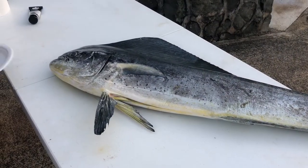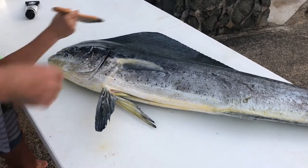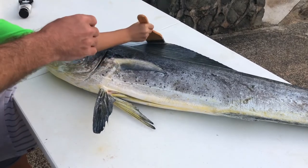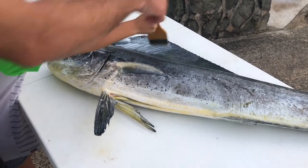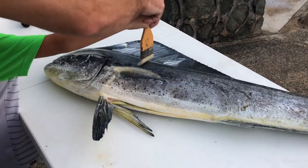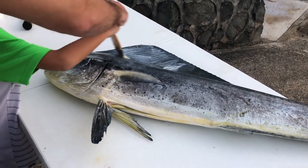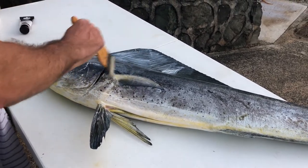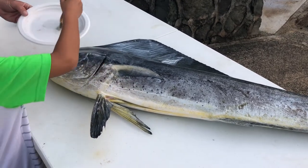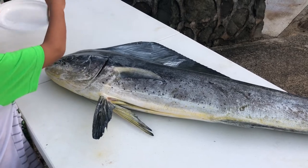Grab some of the paint, gonna get it on both sides. Go ahead and paint up the fish — get it all over, flip the brush around. We're using a white pearl paint so it has a little bit of a sheen to it, like an iridescent sheen.